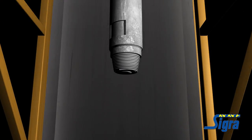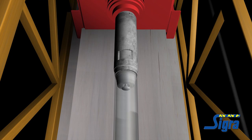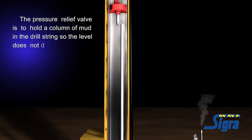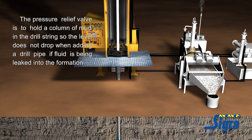The anti-dribble valve is designed to stop the head pipe and swivel from losing mud when a pipe is changed. The pressure relief valve is to hold a column of mud in the drill string so the level does not drop when adding a drill pipe, if fluid is being leaked into the formation.